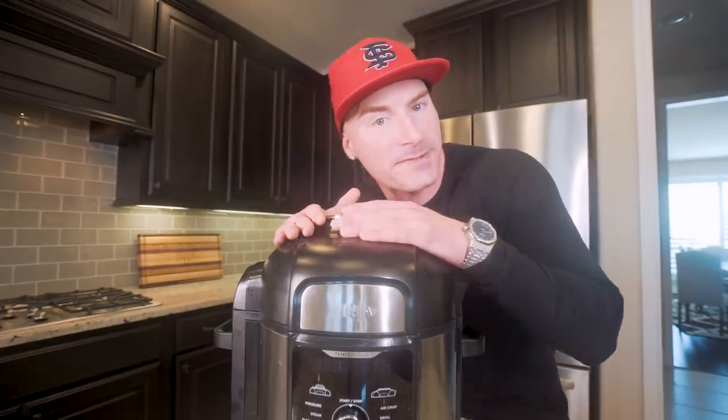I will be using a Ninja Foodie Deluxe on the Instant Pot setting — the pressure cook setting for this recipe. Makes this stupid simple. I used to use slow cookers for recipes like this, which you can do, but it's going to take a lot longer. If you want to know the exact model I got, link in the description, but any pressure cooker will work.